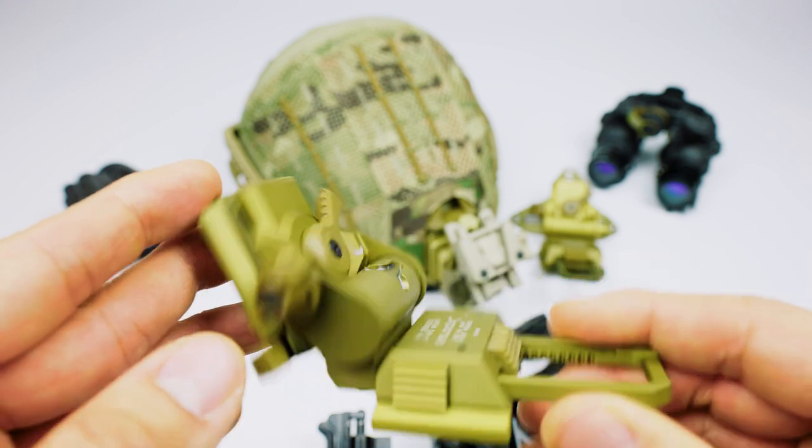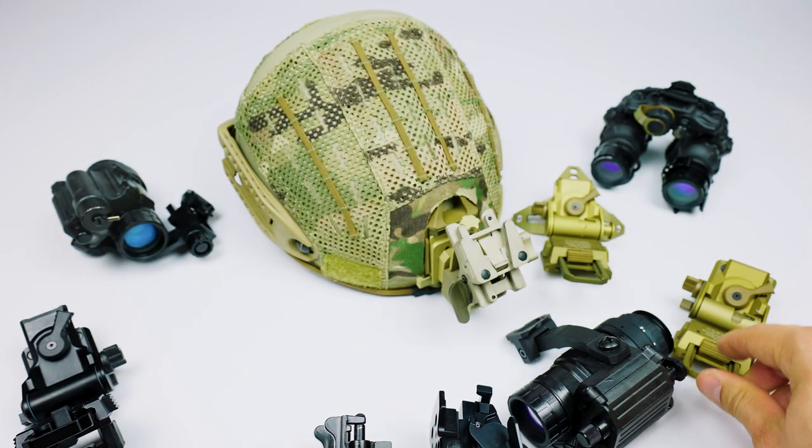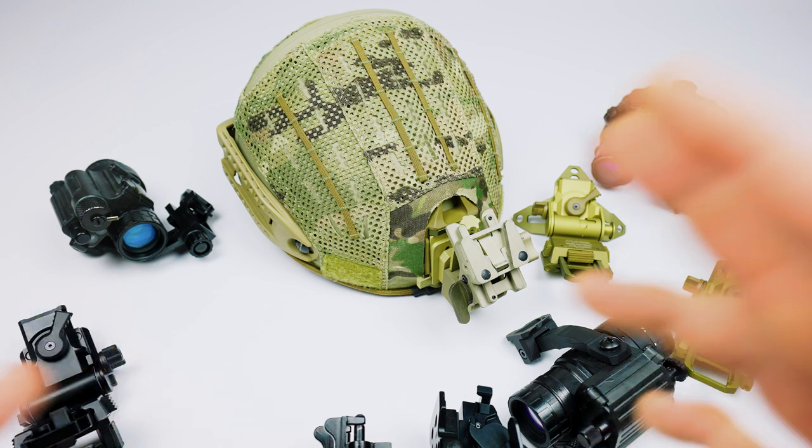Every person has different requirements, so rather than just getting whatever looks cool, you should be looking for the mount that satisfies your own requirements and budget.